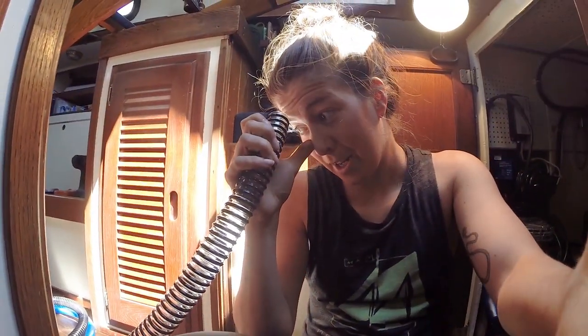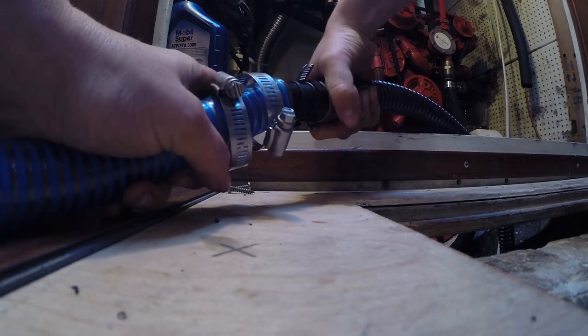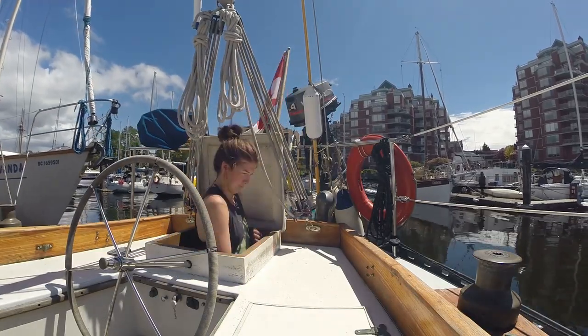So it is one and an eighth, and then I decided not to buy 15 more feet of that hose and instead just use adapters. Bilge hose is now connected. I'm going to put it back down into the bilge. Somehow I managed to feed the hose through the hole.